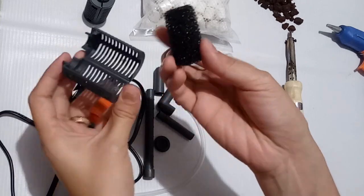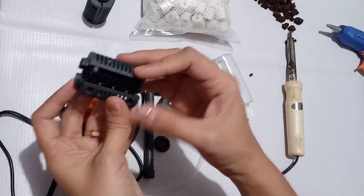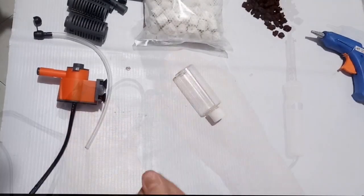Mechanical filtration alone is not enough since it does not remove or convert ammonia or nitrite in the water. I opt to add biological filtration for my aquarium.